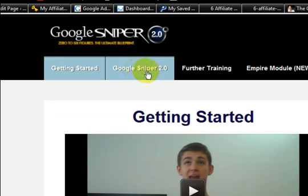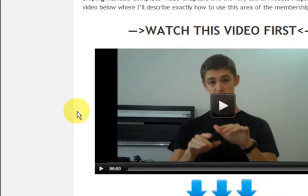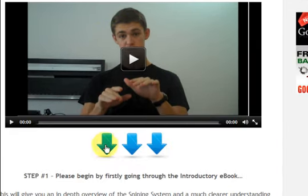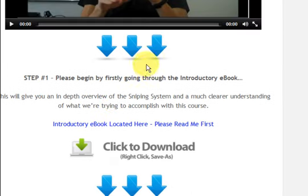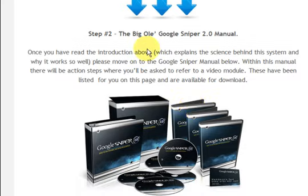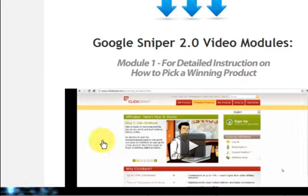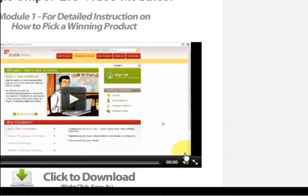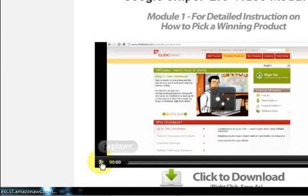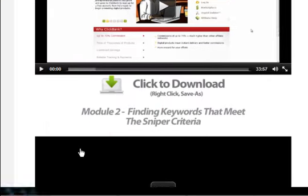All you have to do is go to the next tab and click on it — it's very simple to work. It says 'watch this video first,' so it's all in order. You can also download every video that's in here. The videos are not just short either — this one is 33 minutes, and that's just one video.